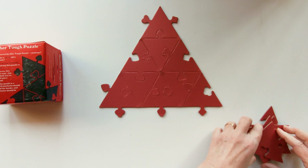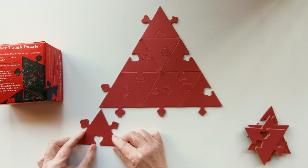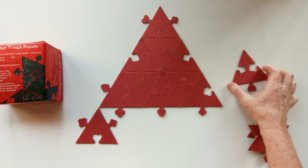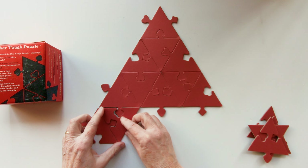Now for the last row, starting with this piece, I'm going to place a line-up here. The next piece will be this one, and go like that.